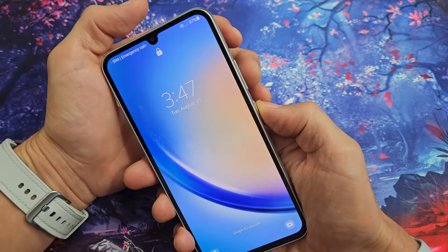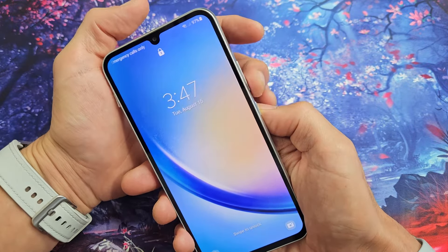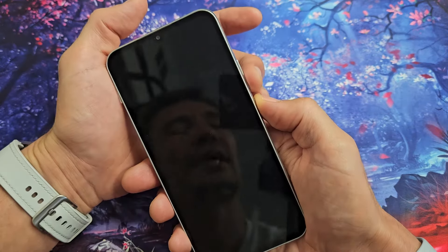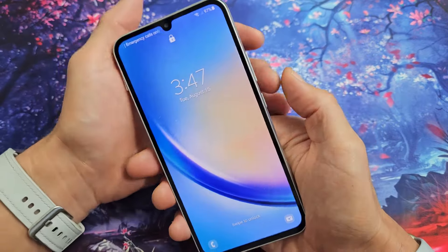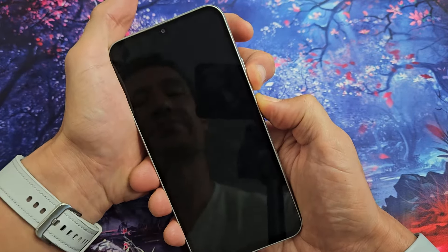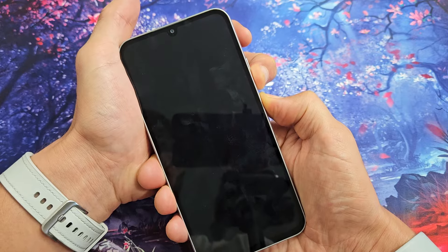The first thing we're going to do is force it to restart. It's a two-key combination. What you want to do is press and hold the volume down and power at the same time. Keep on holding until you see a Samsung logo appear, then let go of both buttons. Let's pretend I have a black screen here — volume down, power — press and hold.